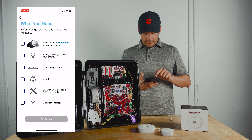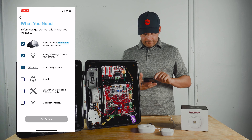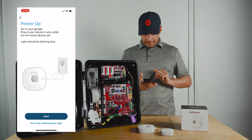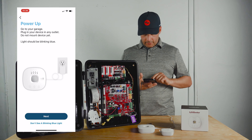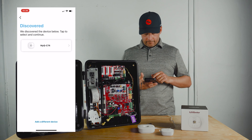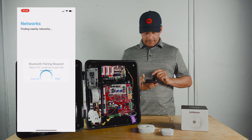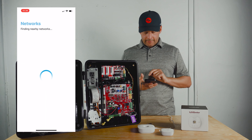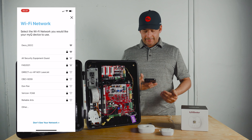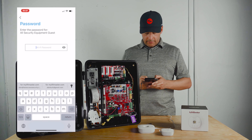Click on it, then make sure all of the items on the checklist are done. It should say the light is blue and blinking. It discovered the internet gateway — select it. We're going to pair it by Bluetooth and then send the Wi-Fi information to the internet gateway.